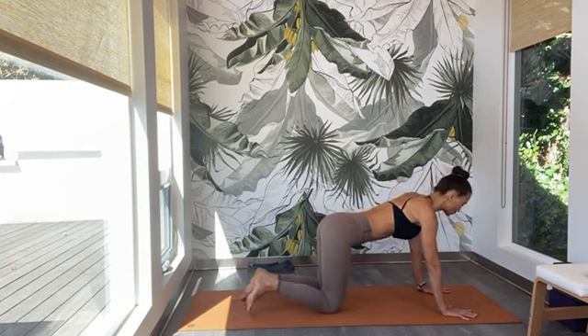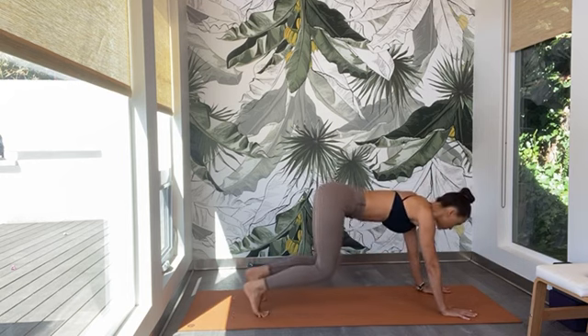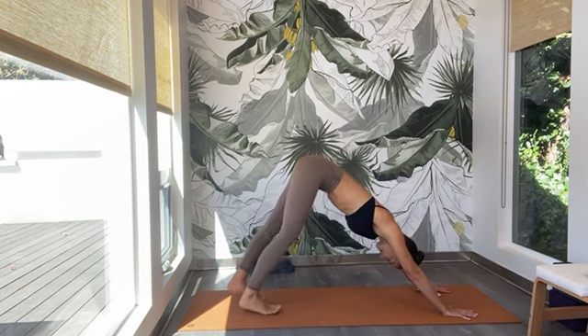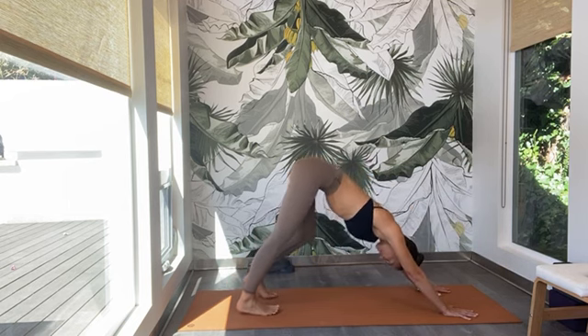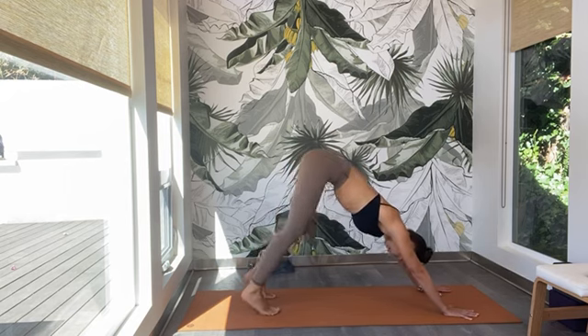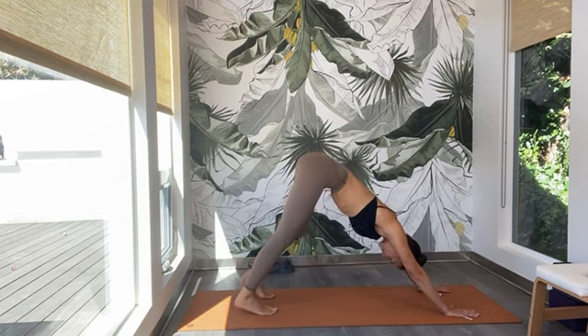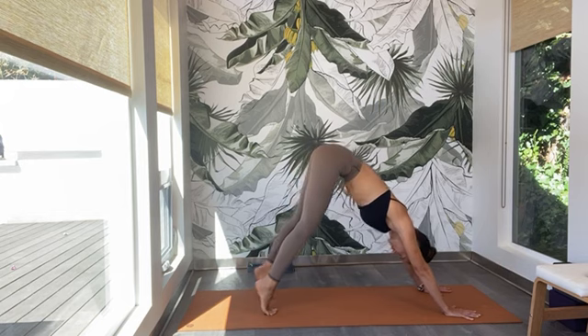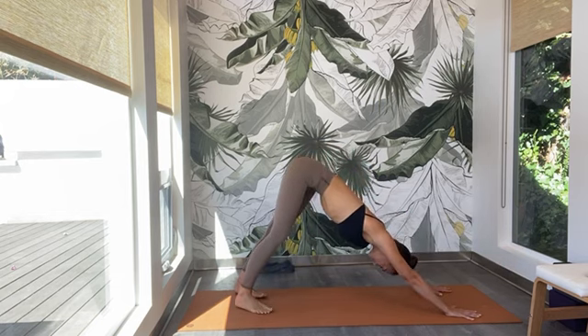Walk your hands a couple inches more forward. Spread the fingers, press down through all ten knuckles. Tuck the toes under and lift your hips high — Downward Dog. Bend your right knee, release the left heel down to the mat. Then bend your left knee, release the right heel down. Do that a couple more times. Come high onto your tippy toes. Stretch out your feet. Exhale — turn the heels to the back right corner of the mat, melt them down.